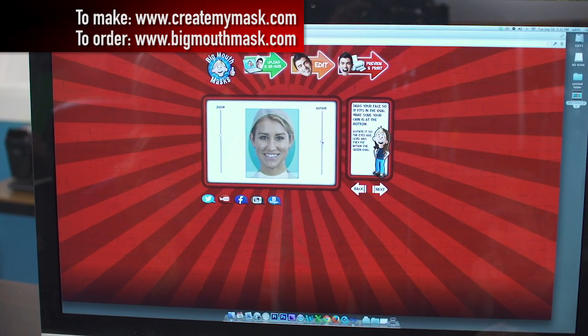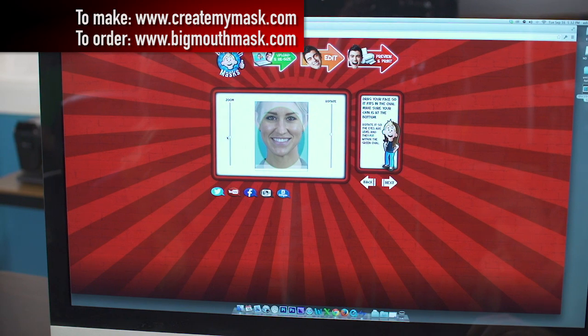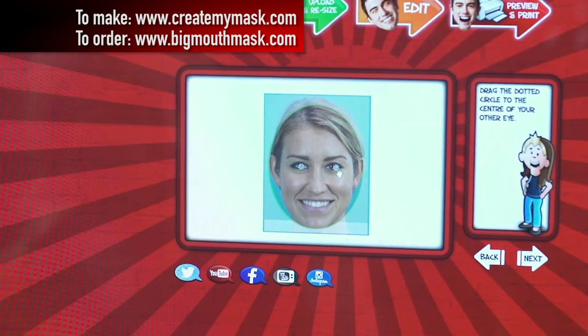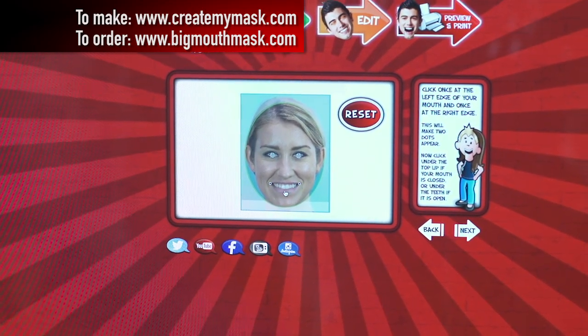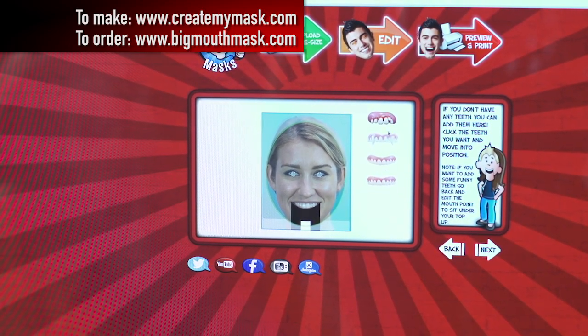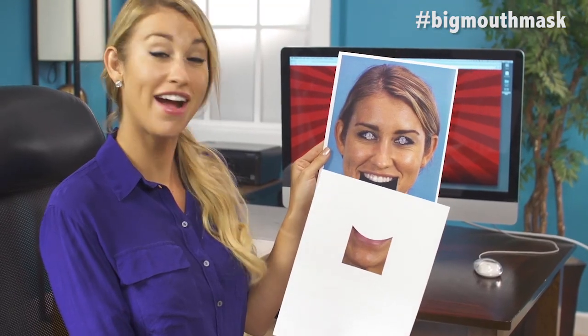I put my high-res photo into the Big Mouth Mask website. Rotate and zoom to make sure it fits just right. Drag the dotted circles over the eyes to make it easier to cut out. Make the curve of the mouth. If the face isn't smiling, you can give it funny teeth. Mine is smiling, so I'm going to skip that. Then you hit print, and here's what I got.